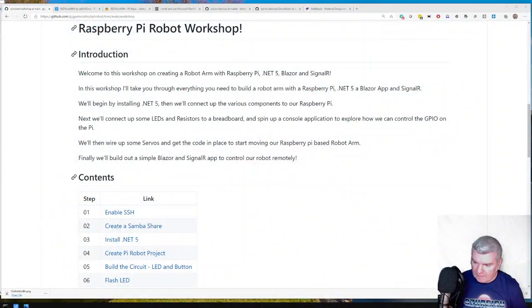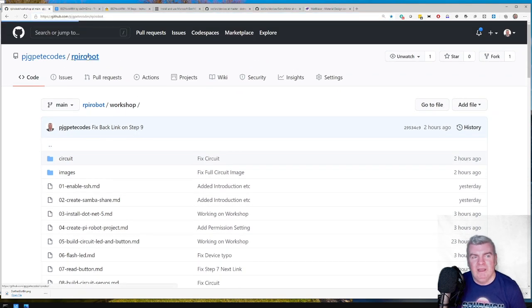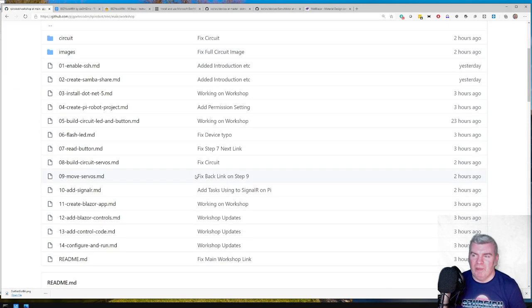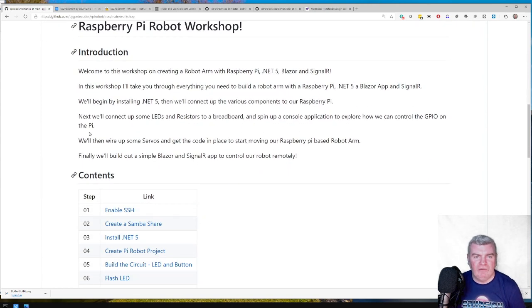Welcome to this seat-of-the-pants-style workshop on building a Raspberry Pi-based robot arm. We're going to be driving that with .NET 5, Blazor, and SignalR by the end of this. There's a GitHub repo you can go to if you want to follow along — go to my GitHub and search for RPi robot. You can go to the workshop and catch up there. There's a bit of an introduction telling you pretty much what I've just told you.